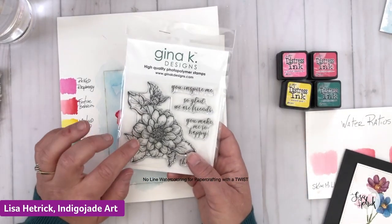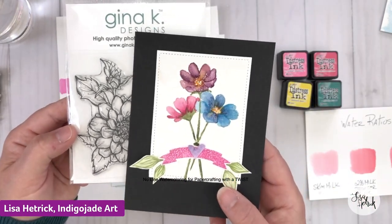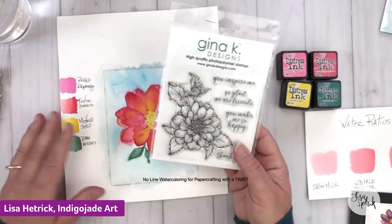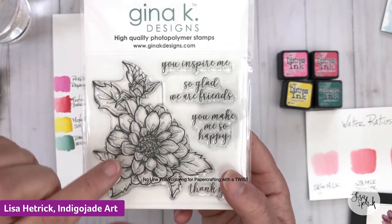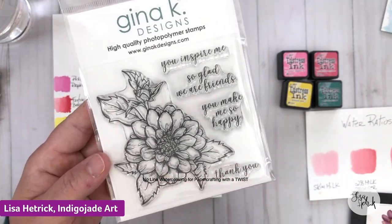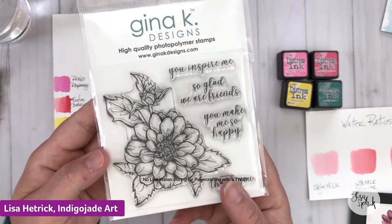I want to bring in this big floral stamp called 'Friendship Flower' from Gina K — it's a really pretty stamp with lots of different petals that overlap and come forward and go backward. The issue with stamps that have a lot of detail is to look at the petals individually and NOT look at all of the etched-in details provided by the illustrator, because all of those etched details are going to derail you when it comes time to watercolor.